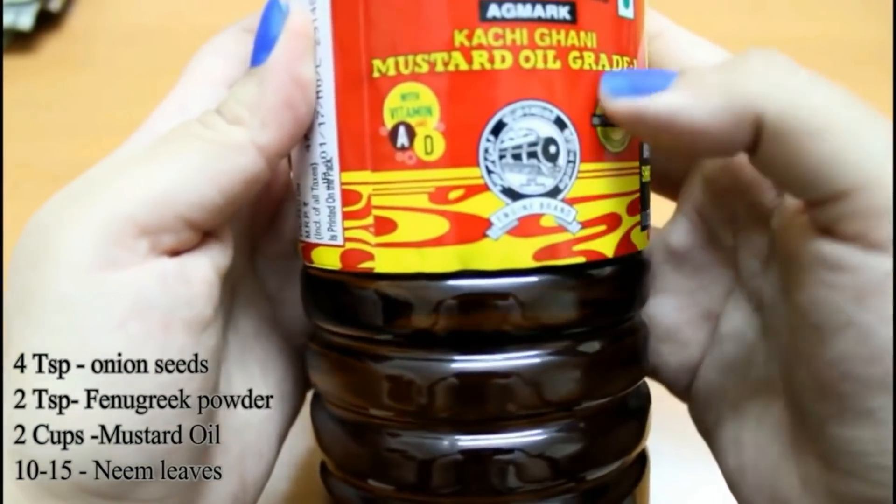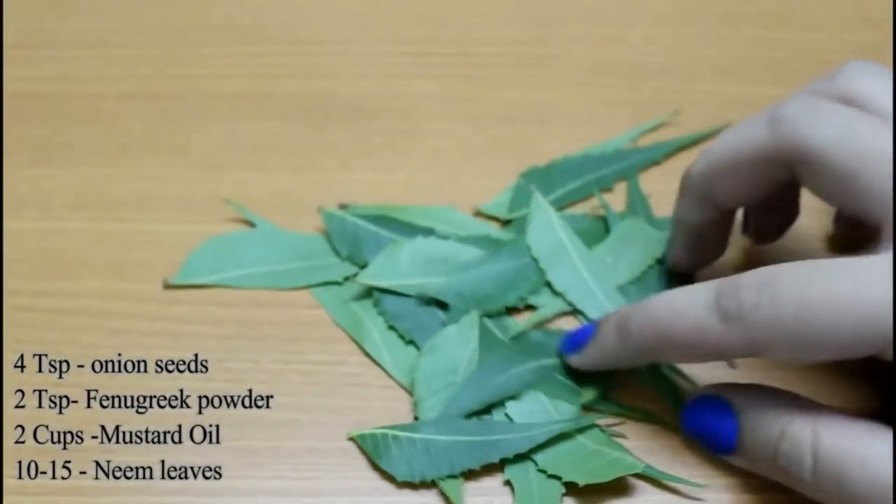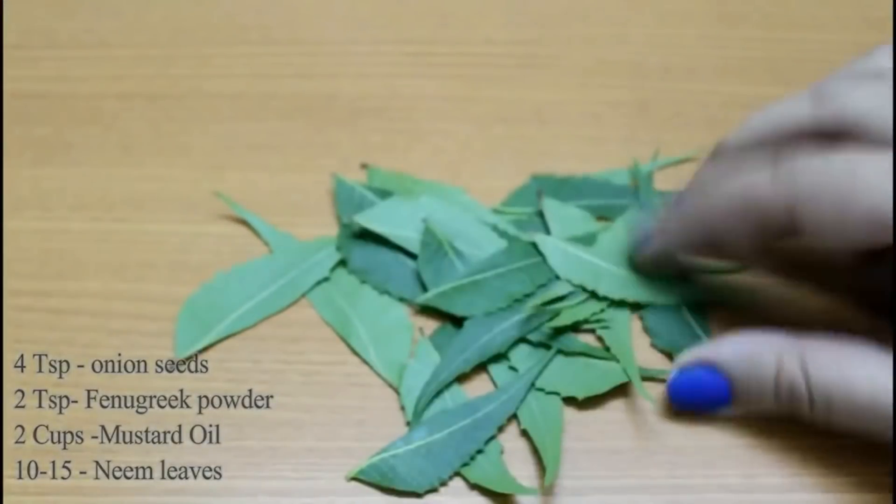Then I will take some mustard oil, that is sarson ka tel. And lastly I will take 10 to 15 neem leaves.